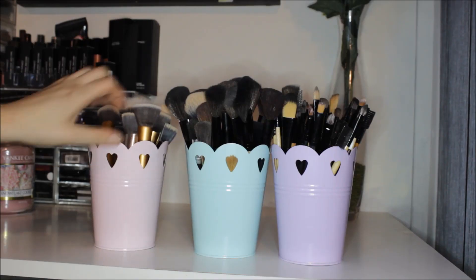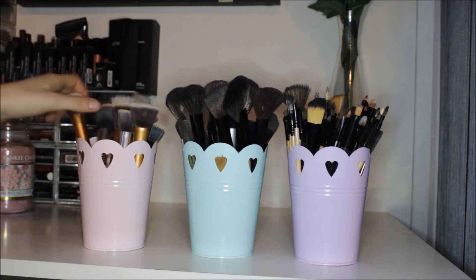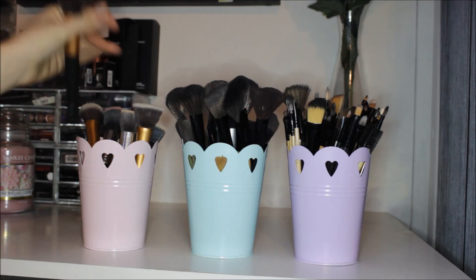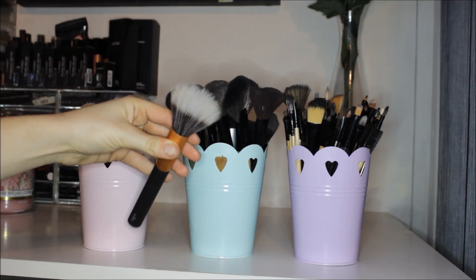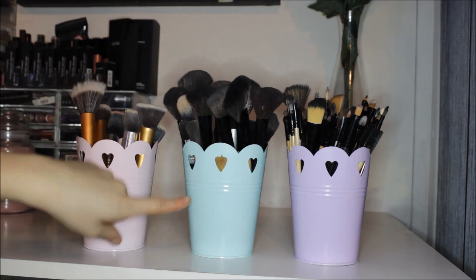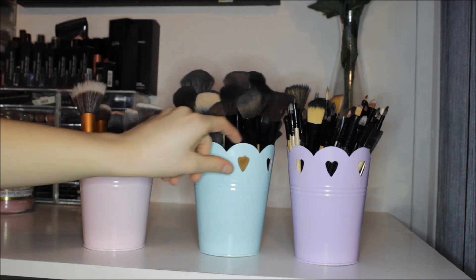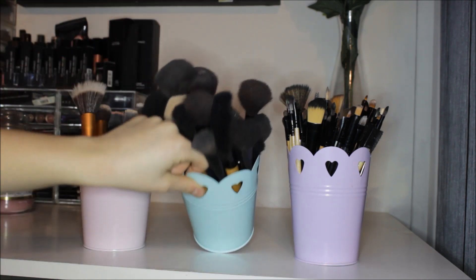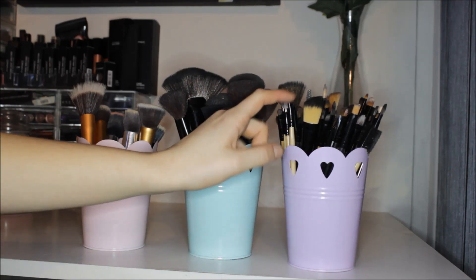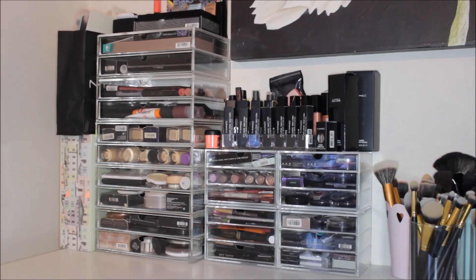At the back of those brushes I have some in really pretty pots from B&M. I have my face brushes here — some Real Techniques dupes — and this stippling brush from Wilkinson's which is absolutely beautiful, to die for. The next pot is for my powder brushes. This is a big pot — huge. And in the very last pot, the purple pot, it's kind of mumbo jumbo — there are a lot of eye brushes in here.